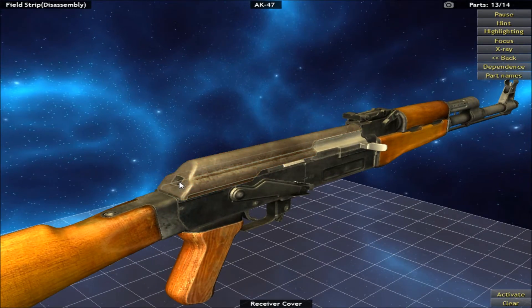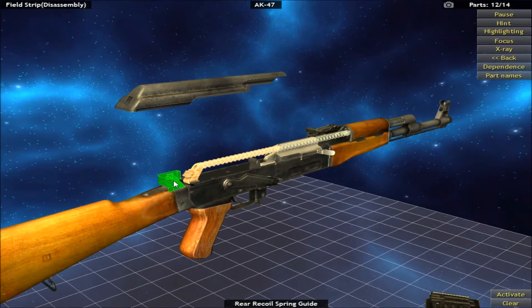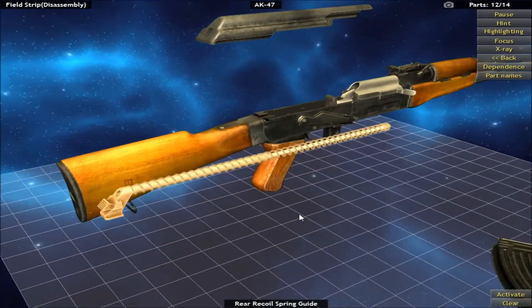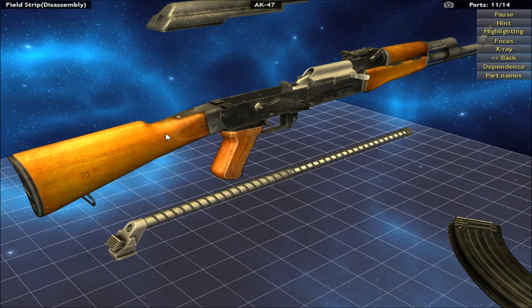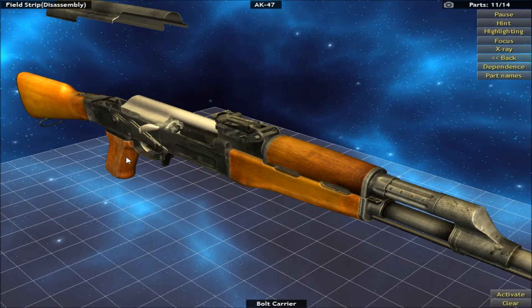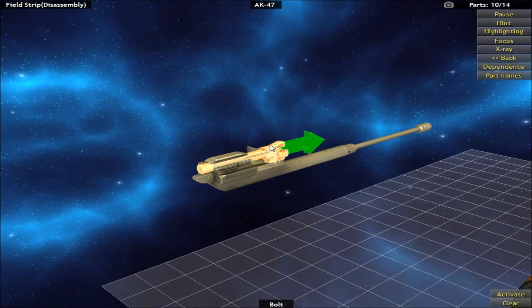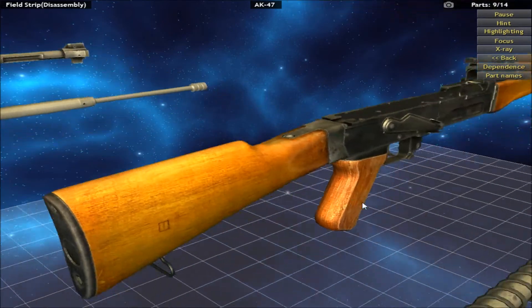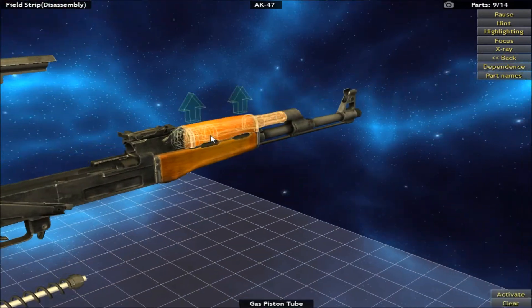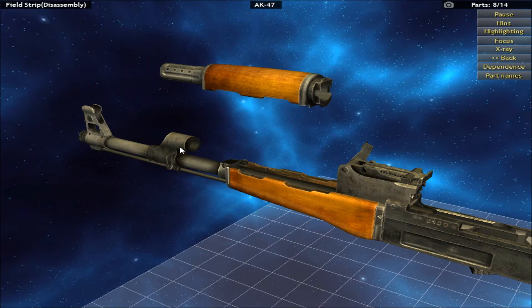So if you've ever wanted to disassemble or actually get into the meat and bones of a weapon that you like, and you want to know how it actually works, then this is the game or app for you. We can literally strip this AK-47 down to a field strip that you would do in the field to clean the weapon. But we can also disassemble it as a gun master or a gunsmith would — strip the entire weapon down bit by bit.